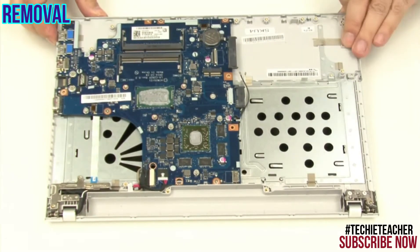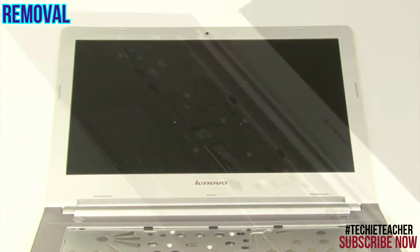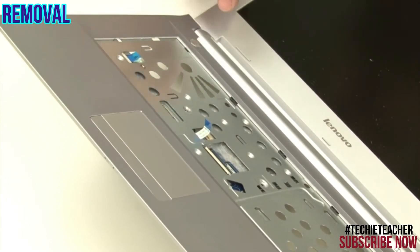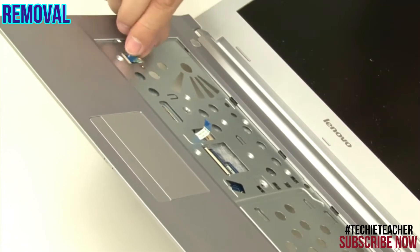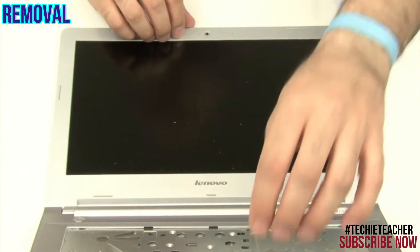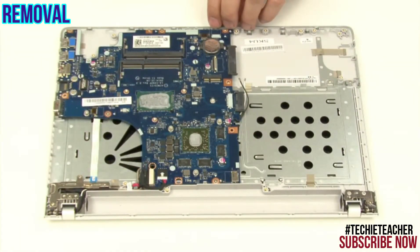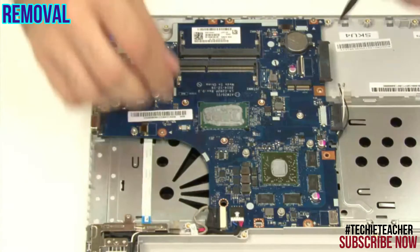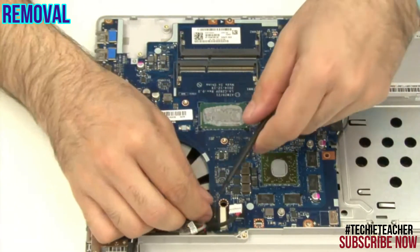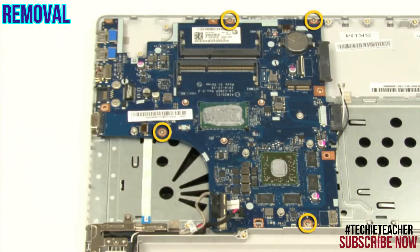Open the lid. Disconnect the touchpad cable. Disconnect the power button board cable. Disconnect the DC-in cable. Disconnect the EDP cable. Remove four screws.